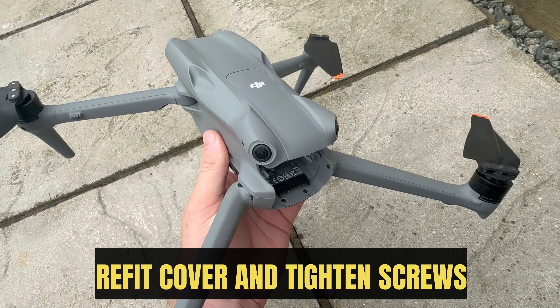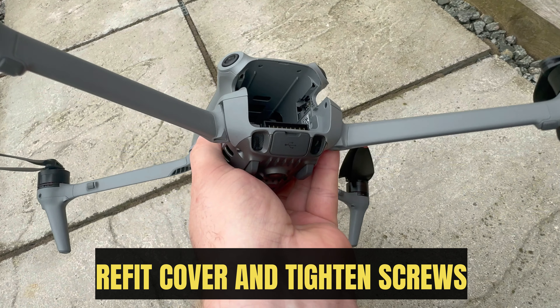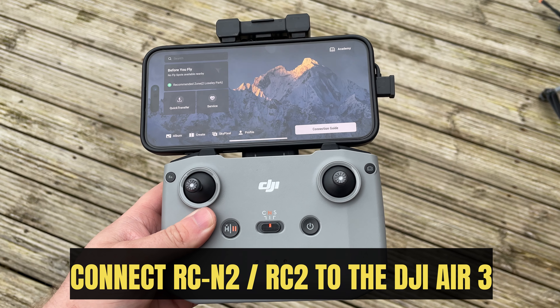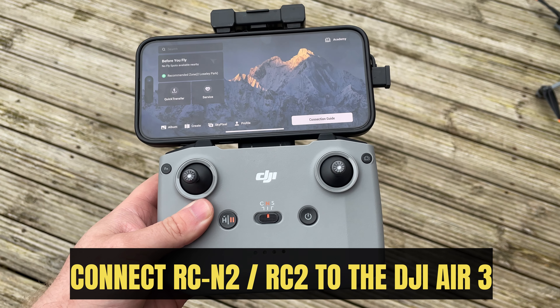Refit the cover and tighten the screws. Connect the RCN2 or RC2 controller to the DJI Air 3.